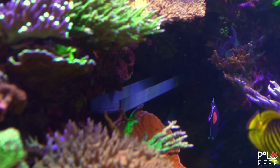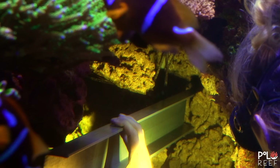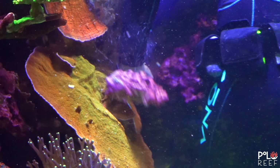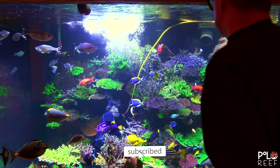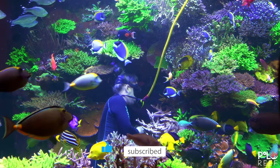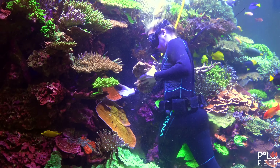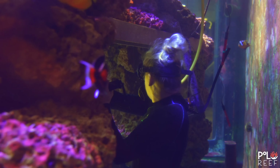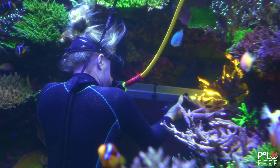Last episode, Michelle and the team worked on filling the gap on the left side of the 17,000-gallon tank. But while moving some of the rocks around, one of them slipped, causing one of the coral to break. You can check out the episode with the link in the description below. After the coral crash, Michelle quickly regrouped and set the broken coral aside to continue her mission. Installing the carbon fiber bar is a little bit more pressing at the moment, so putting the coral to the side to take care of it later is no problem.